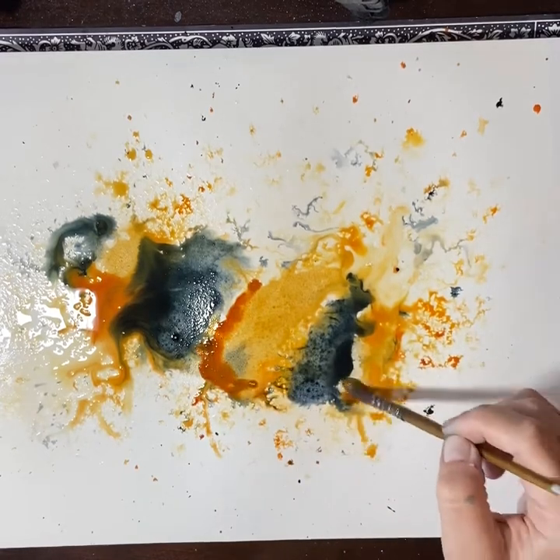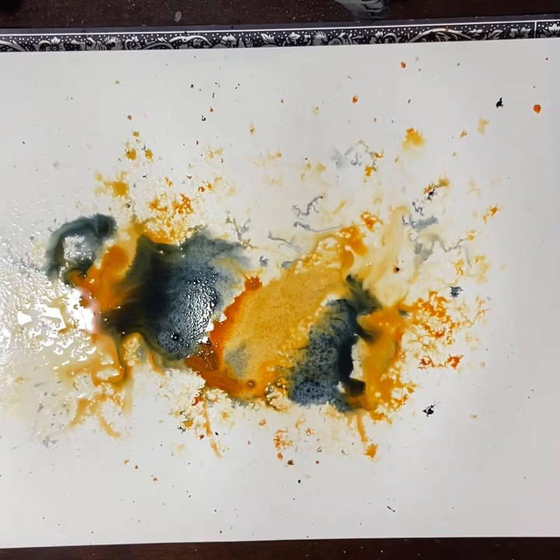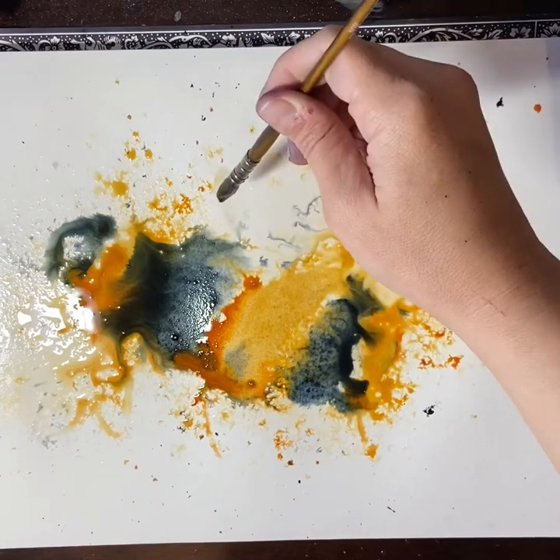Adding in some more Aussie Red Gold — that's a Daniel Smith Aussie Red Gold — into the shadowed areas of the painting to create depth. It's really important that we do create light and shadow to indicate that this is not a flat object.